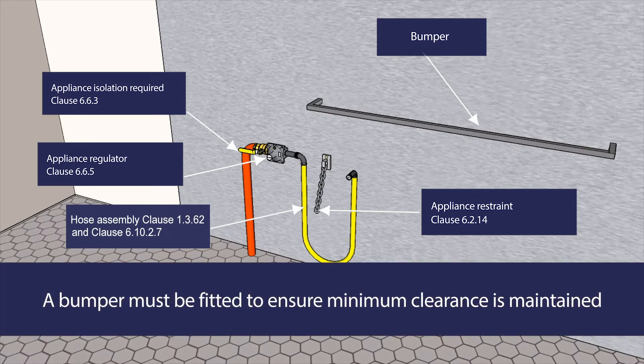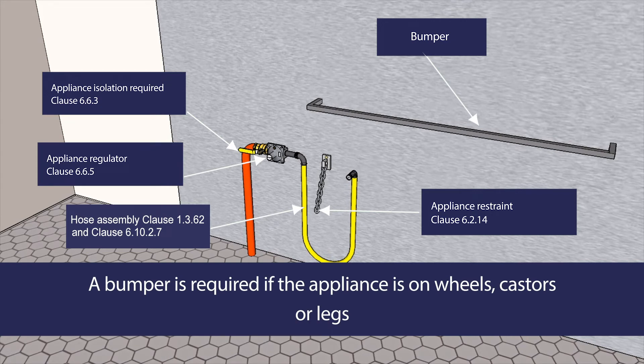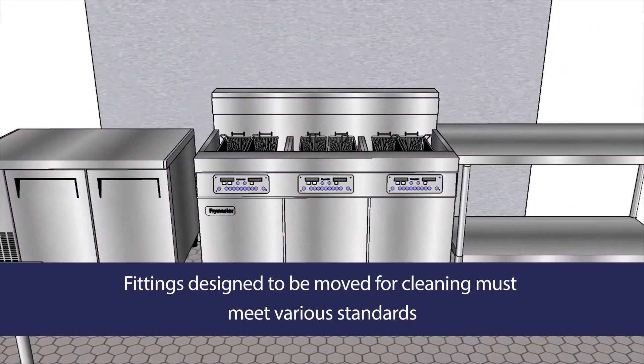A bumper must be fitted to ensure the minimum clearance between the appliance and the wall behind it is maintained at all times and to ensure the hose assembly is not damaged when the appliance is moved back into position against the wall. This is a requirement regardless of whether the appliance is on wheels or casters and designed to be moved, or whether it is on legs.